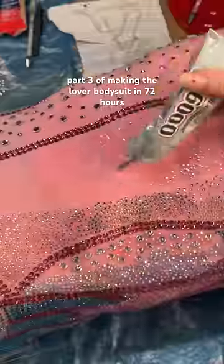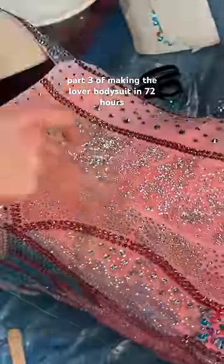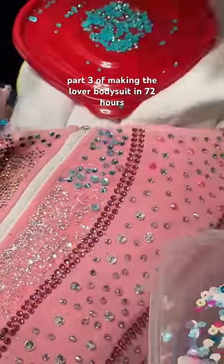I started jeweling as fast as I could. I was in the middle of putting these tiny jewels on when my dad convinced me to just dump the crystals on. Things got a little crazy and the entire family was working on it, just sticking jewels wherever we could.